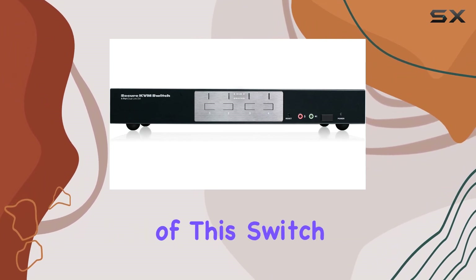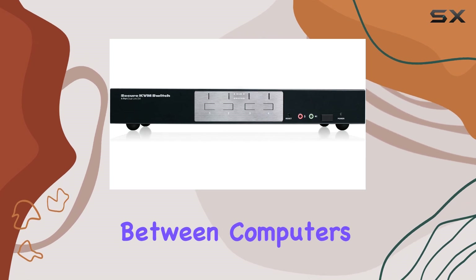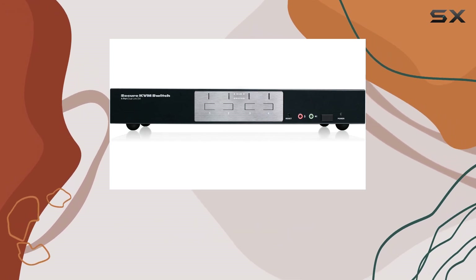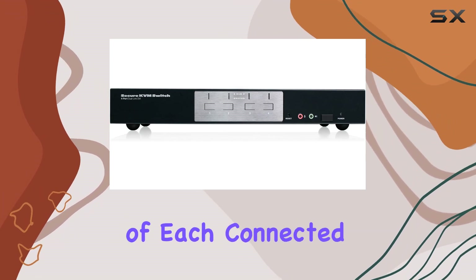One of the critical security features of this switch is its isolated channel per port, making it impossible for data to be transferred between computers. This level of isolation is crucial for preventing data leaks and maintaining the integrity of each connected device.